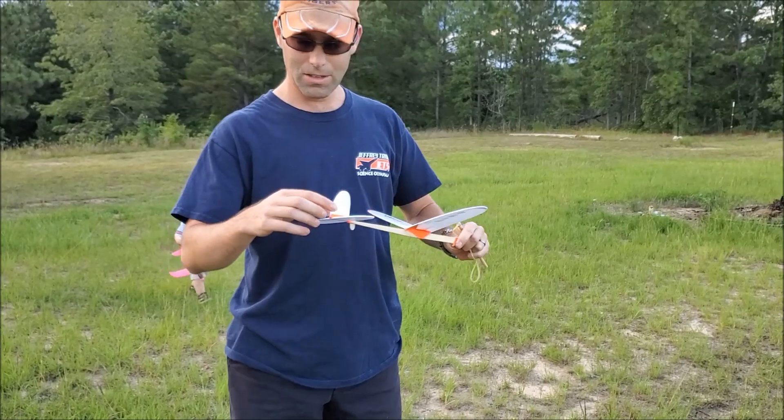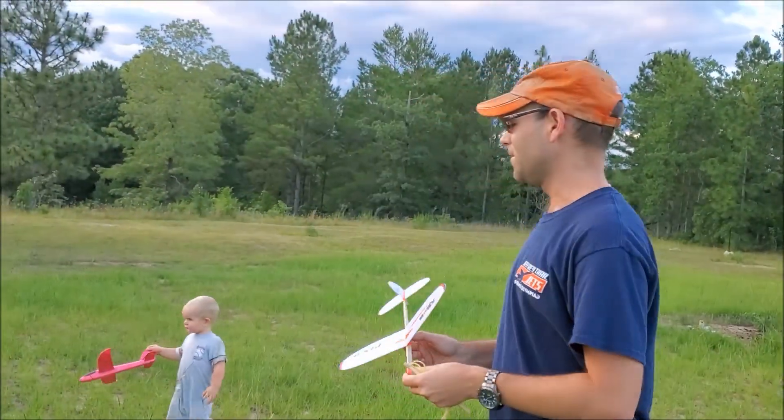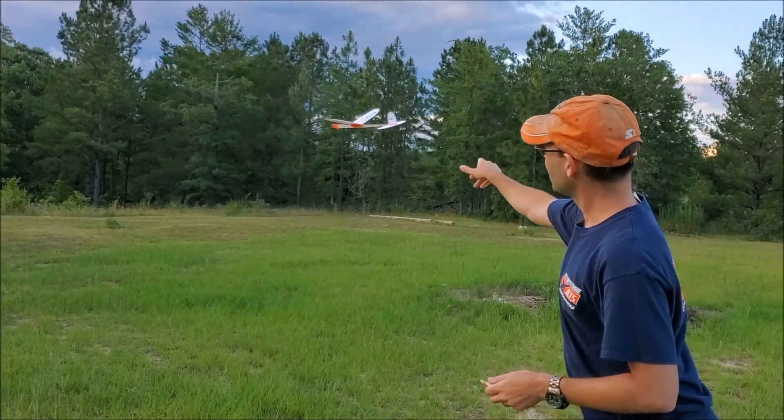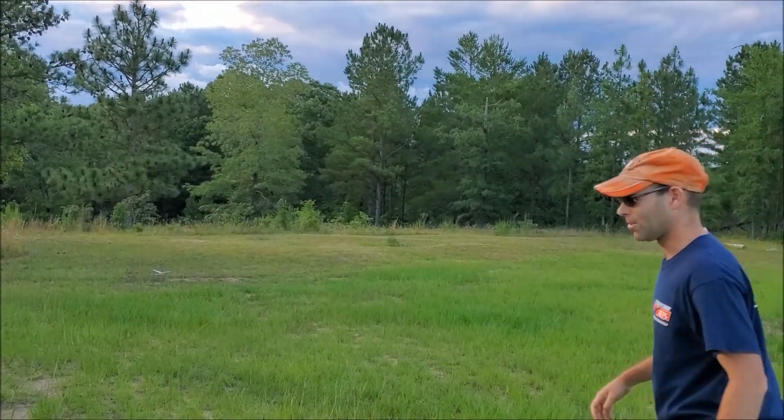I've not done any trimming on this. I gave it a little bit of left rudder offset. Actually, I haven't even test flighted this. Okay, maybe it needs a little more left rudder.